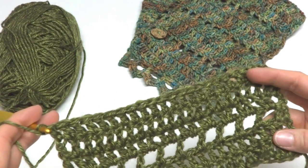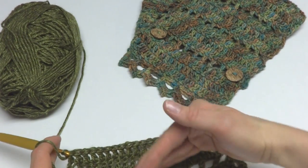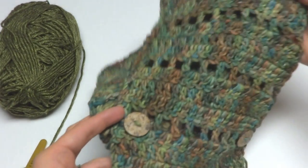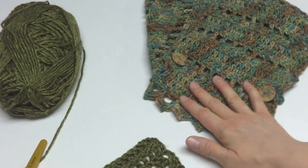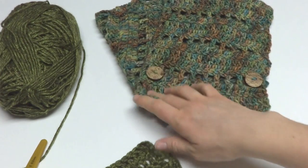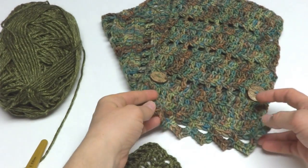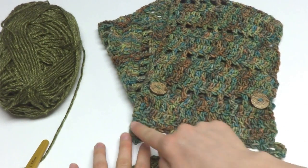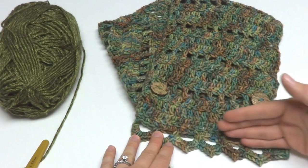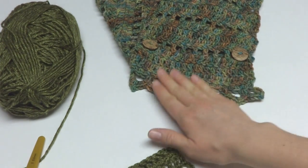Once you finish row five, repeat rows two through five over and over until your cowl measures 31 inches from the beginning, or as long as you like. You can make it more snug around the neck, make it longer, or even extend it into an infinity scarf length. Once your cowl is as long as you'd like, you can choose to add the decorative edge along the bottom, or stop and leave a more rectangular bottom.